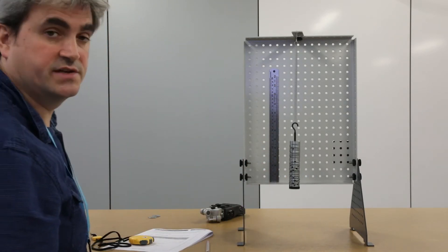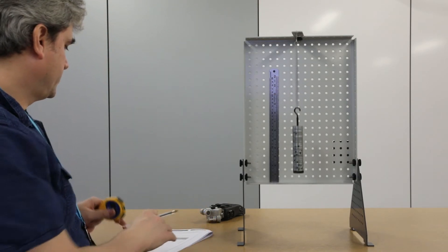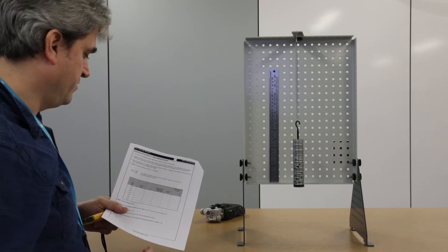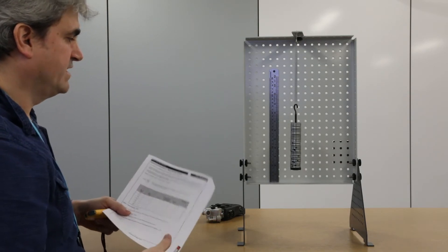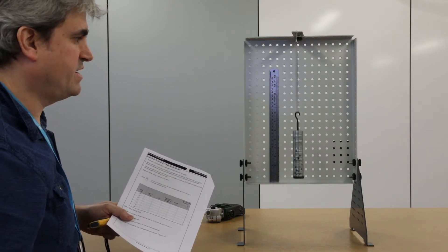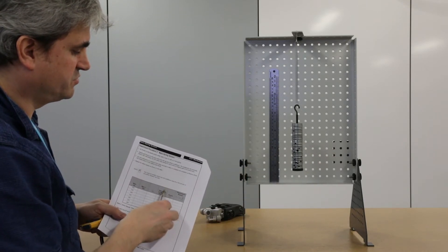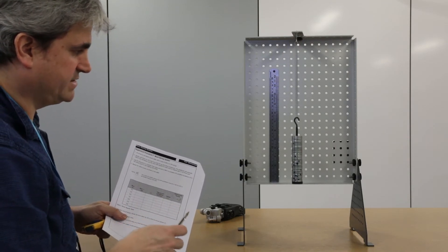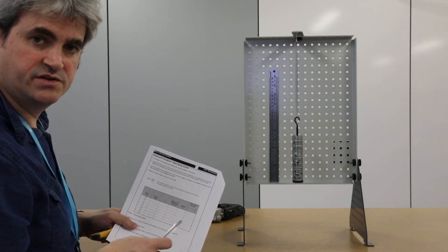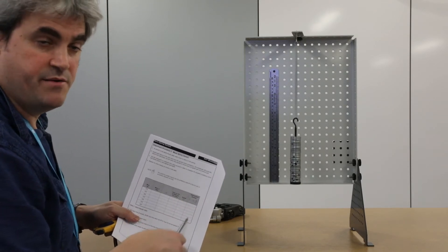I'm going to pull it down and release it, then time the oscillations as it moves up and down. The first recording is for the mass of 500 grams. The sheet recommends 50 oscillations, but as you can see it starts to go unstable — this is much more prevalent for the smaller masses. So I'm going to reduce this down to 20 oscillations, or in some cases maybe even 10.